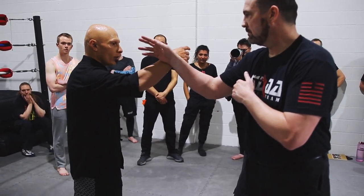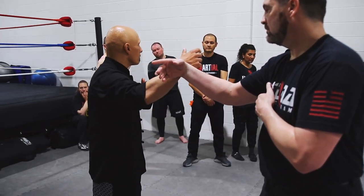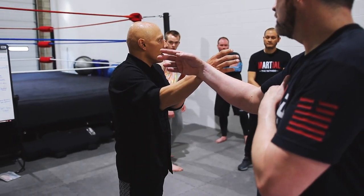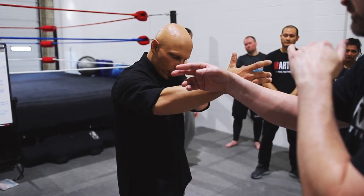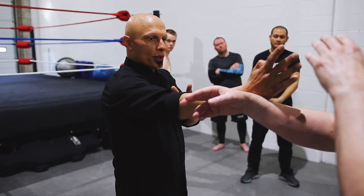Instead of this hand being straight, I want it round and relaxed like a circle. It's round here — instead of rigid like this. I want this roundedness because when you're rounder, you're stronger. This force comes through my body. Don't be too round and don't be too rigid.